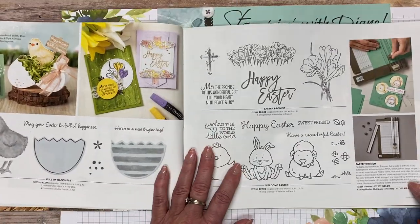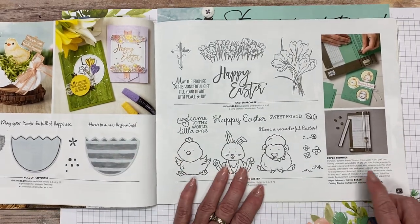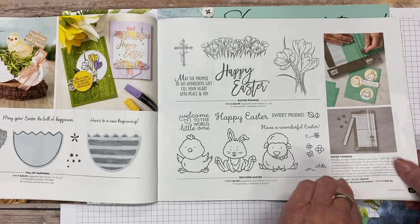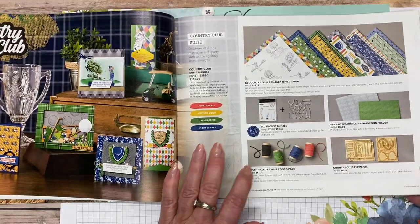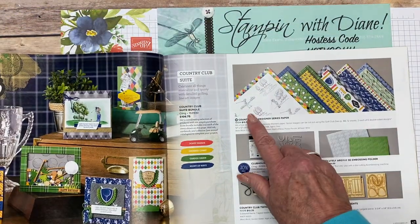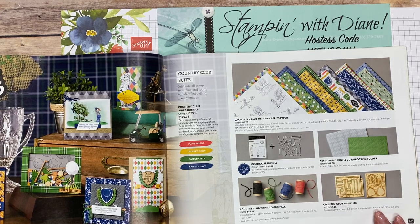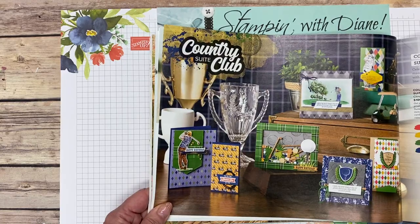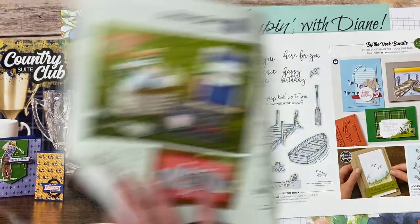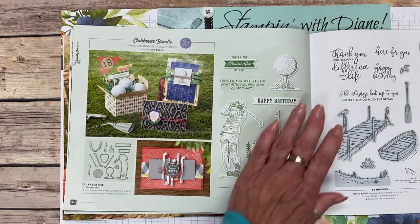Then we have Easter stamps. And then — this talks about the paper trimmer again. The blades are available so you can start ordering those blades now for the new stamping trimmer. Here's a really nice suite for male golfers. On the DSP there are actually some female golfer images, which is kind of nice. You could use all the other elements for a female golfer as well.